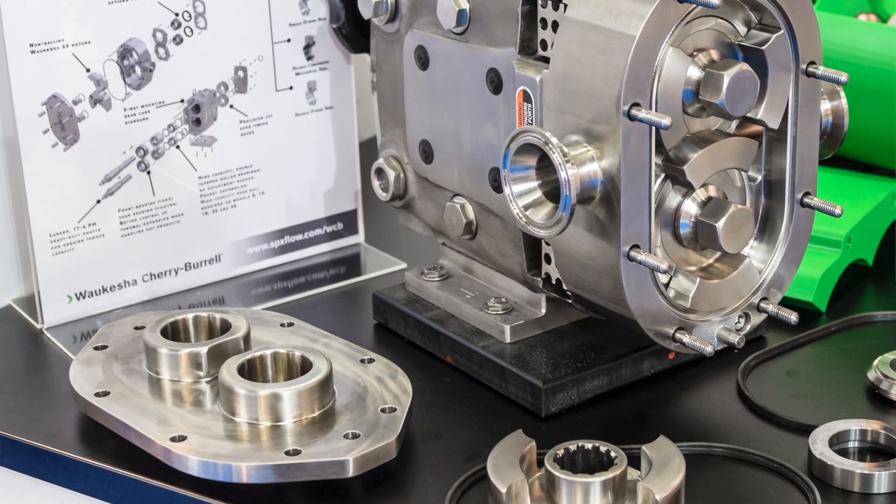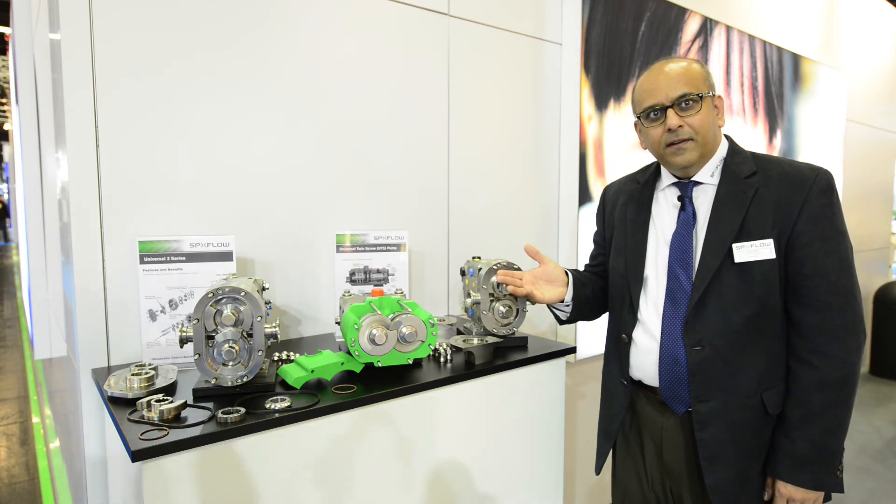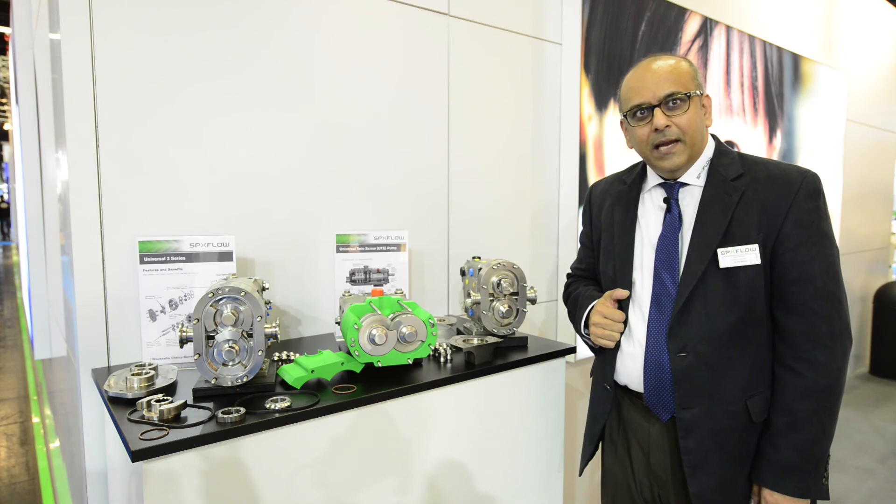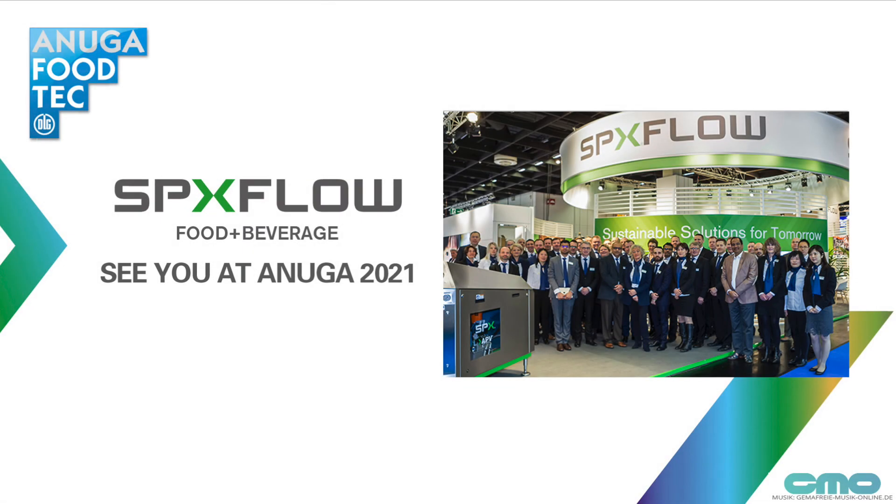Furthermore, the pump itself is EH and 3A certified for application into dairy as well as sanitary applications.